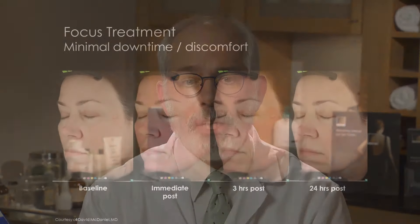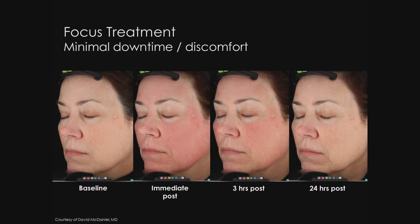This very nice series of photos demonstrates a typical patient with a PicoSure focus treatment. We can see here immediately after, and up to three hours you see some residual erythema. This can be easily hidden with makeup.